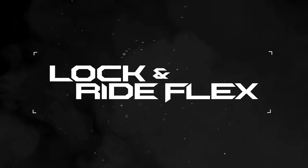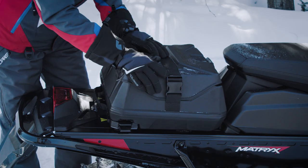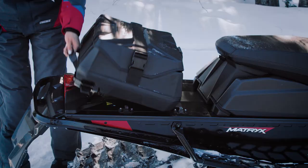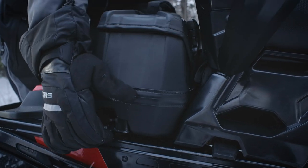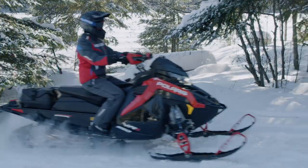Introducing the new Lock and Ride Flex — the new mounting system with the flexibility to quickly add or remove accessories to suit your riding needs. Simply lift to release and push to secure. No twisting, no turning, and the accessory combinations are up to you.